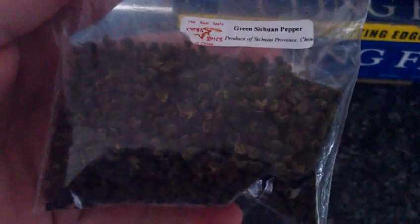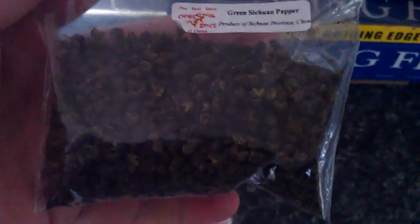Now these are the little babies that are supposedly like chomping on a battery — they have a sort of electric, zingy effect when you eat them. I shall do a bit of handy camera work — there we are, can you see me? Using Wonder Wands. So yeah, these are the Cetron peppers.